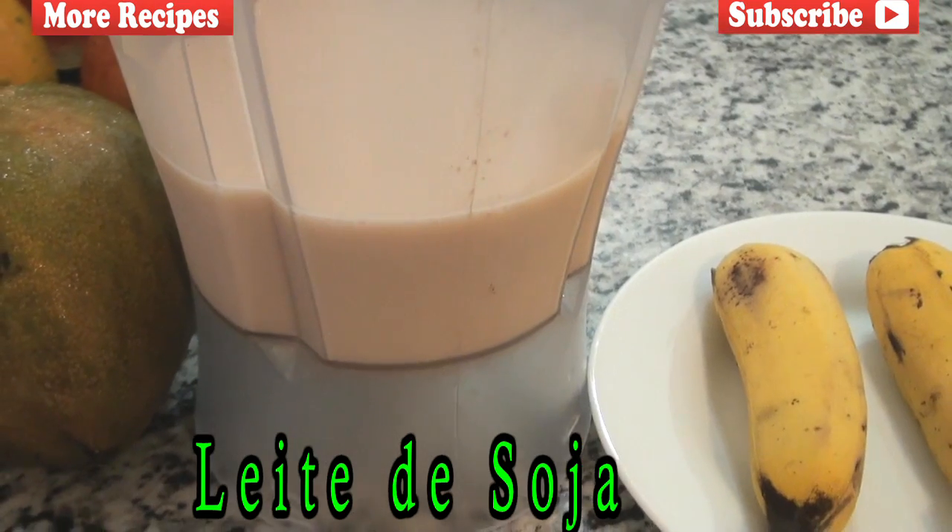First ingredient: two cups of leite de soja — leite de soja is better known as soy milk — and soy milk is great because it's fortified with calcium.